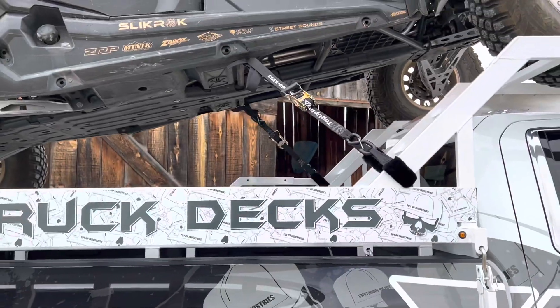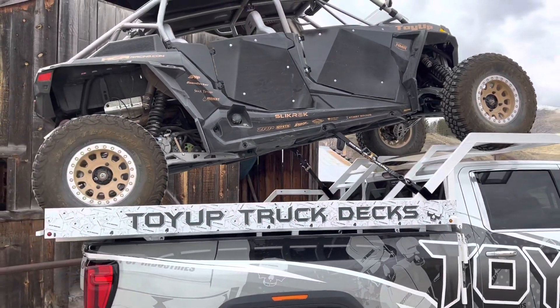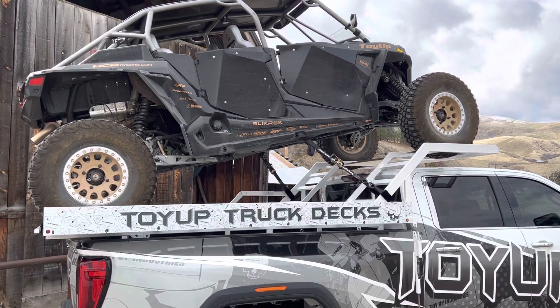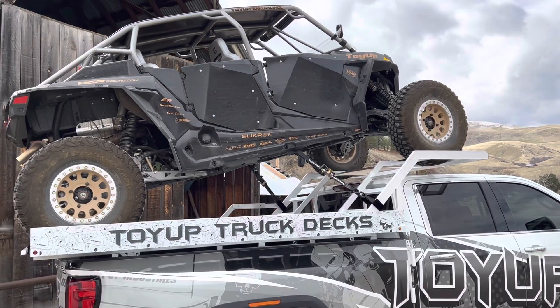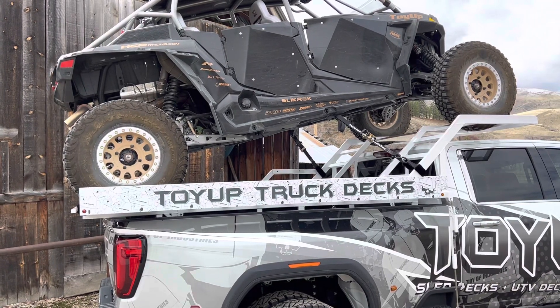That's our Power Tie Kit, and that's a really good example of tying your machine down. You don't need to do anything with the front tires — it's not accessible, it's a pain to try to get up there. Don't bother trying to tie anything down up there. Just like we got it here in this video, you do it from the side of your truck.